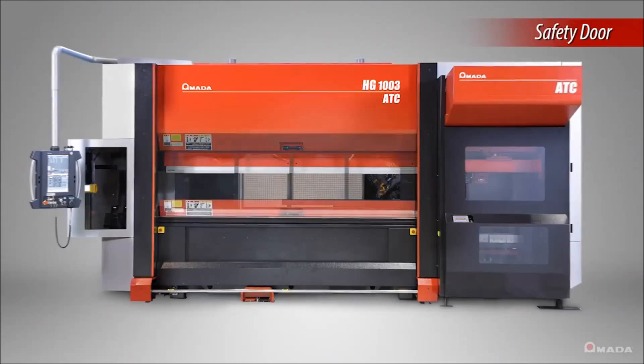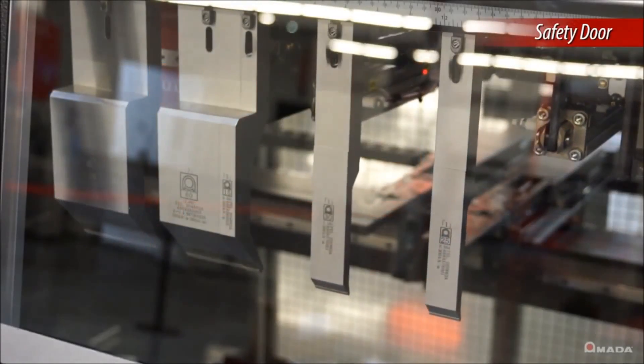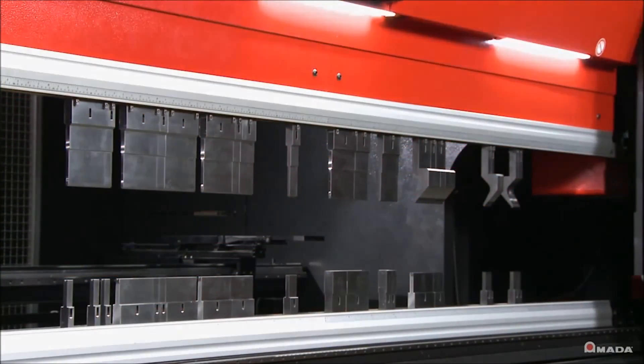The HG ATC has a safety door that remains closed until all tools are loaded. Once the tools are loaded, the safety door automatically lifts and the operator can begin bending.